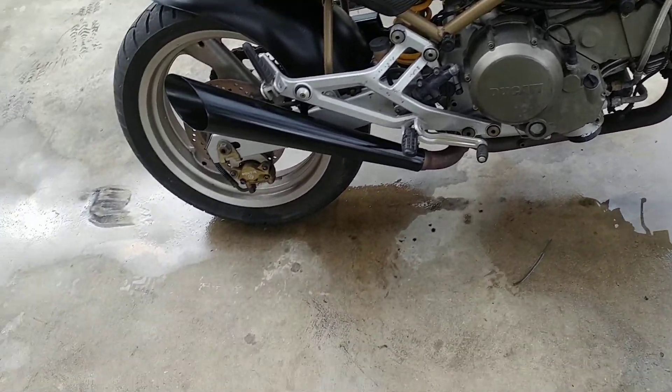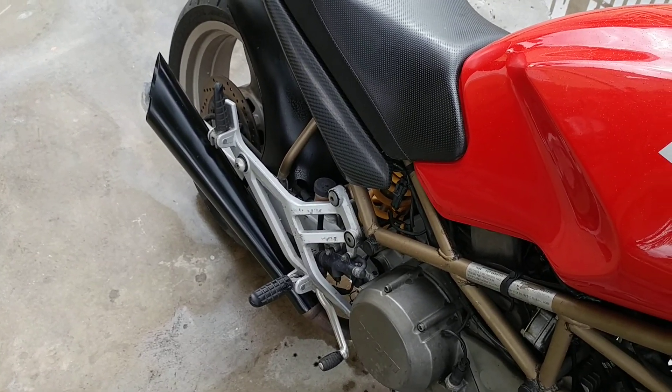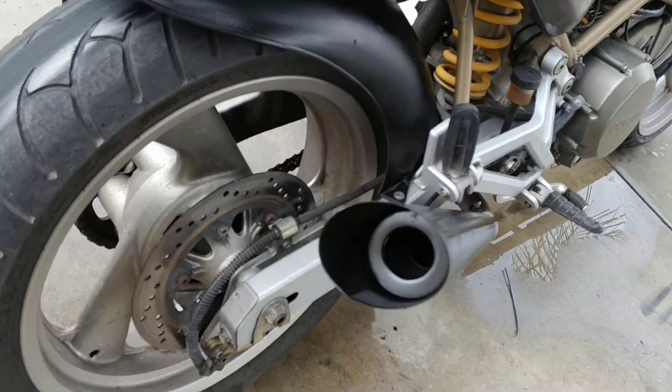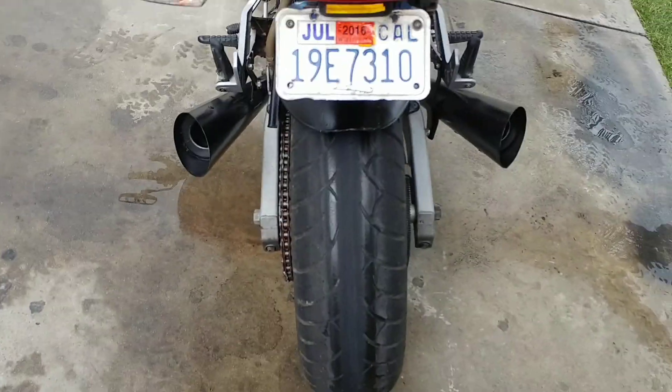Runs good — give it a couple rips, sounds real nice. It's almost straight pipe, but it does have baffles in there. There are some baffles in there on both sides.